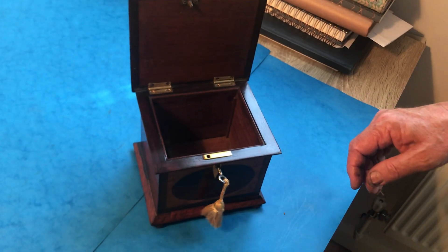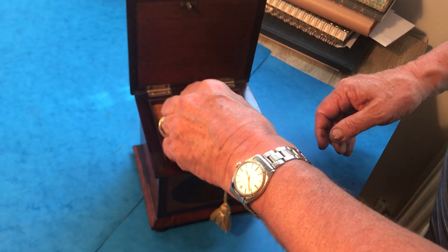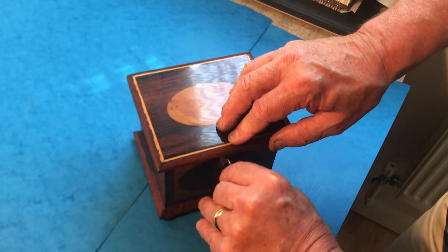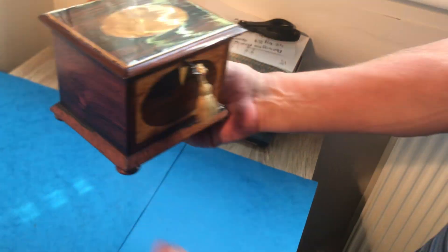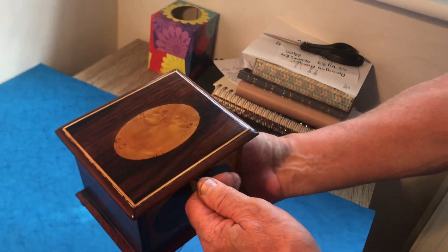It's in lovely condition and unusual with the kind of construction of this one. A super piece of rosewood — lovely little box.